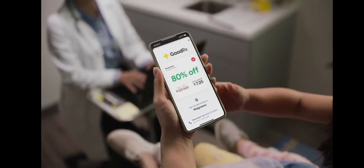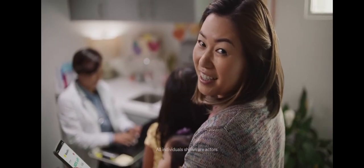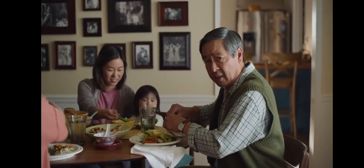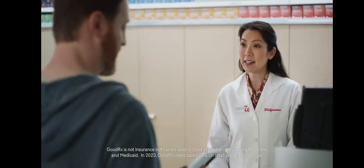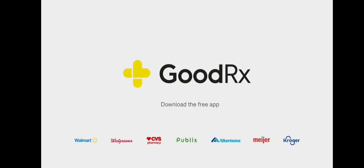Did you know that people everywhere are recommending GoodRx? My doctor told me about GoodRx to help us save money on our meds. And my daughter told me about it. I take a lot of prescriptions — GoodRx helps me keep up. My neighbor showed me the app; it helped me save on my kids' allergy pills. Americans everywhere are sharing the savings. Another good reason to check GoodRx.